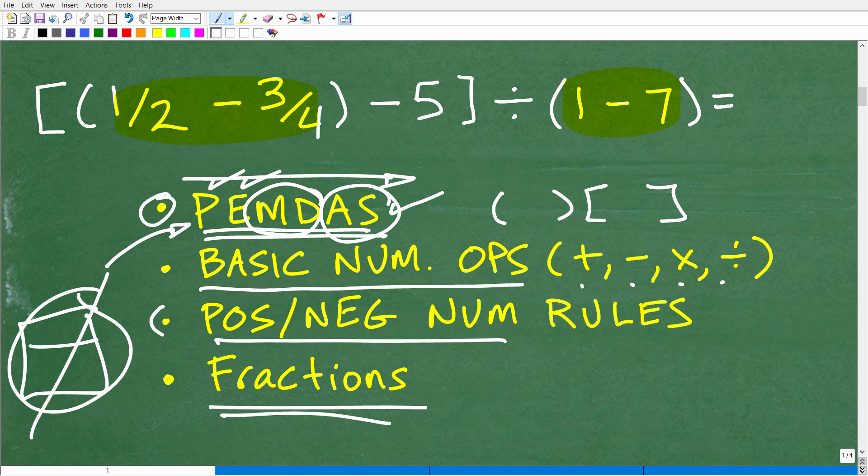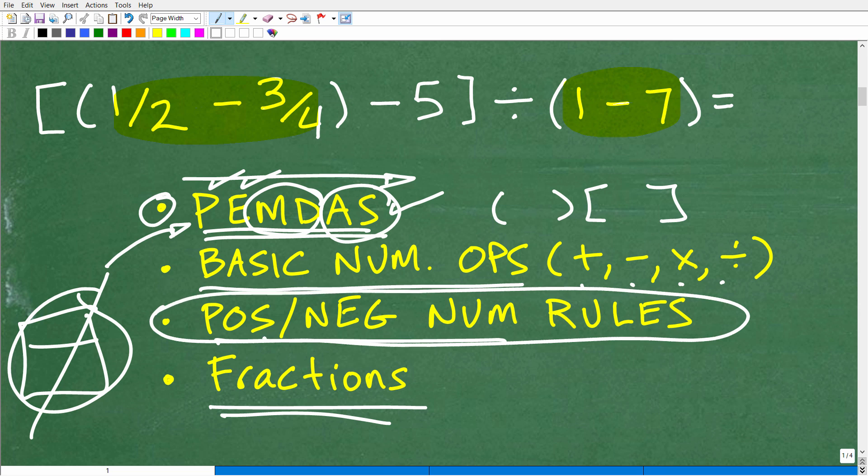If you're looking at this list and realizing you forget certain rules — like positive and negative number rules — that's actually good, because you know what to work on and improve. The worst situation in math is not knowing what you don't know. When you watch these videos, do your work step by step, and you'll be able to correct any misunderstandings. Let's go ahead and apply all these skills to simplify this problem.